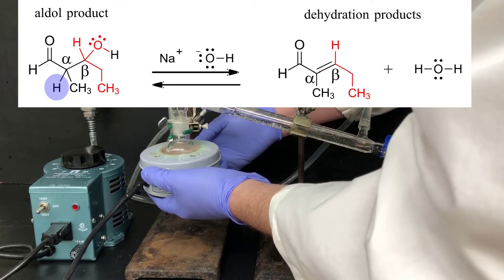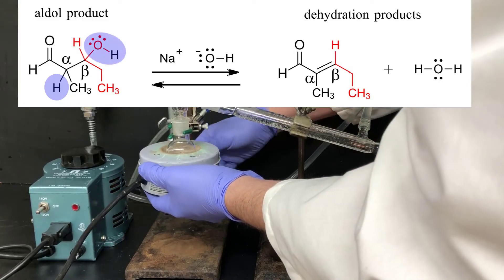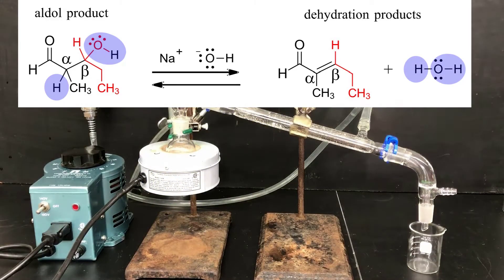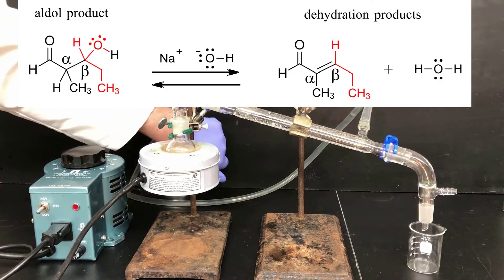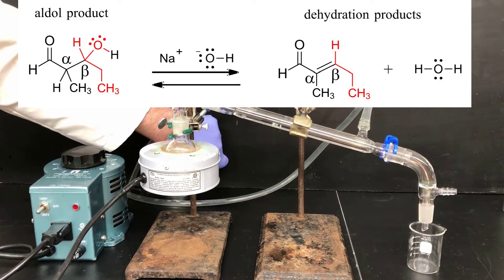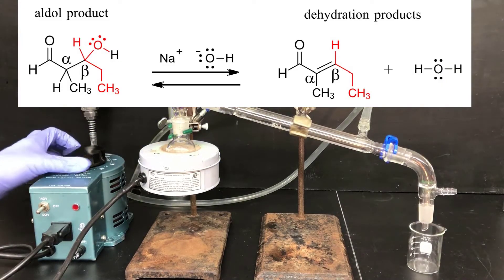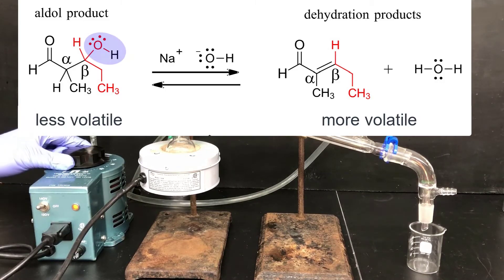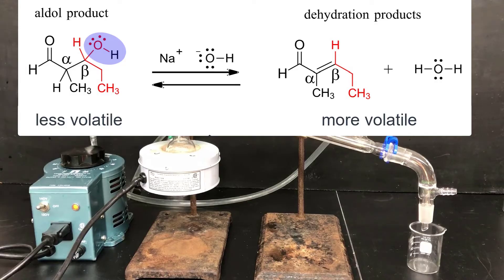The aldol product in today's reaction has an alpha proton and it's subject to a dehydration reaction where sodium hydroxide removes that alpha proton and hydroxide is eliminated. It's an equilibrium process where the equilibrium doesn't strongly favor products, so we need to help the reaction along by distilling the products off as they form. This works because the products are more volatile than the aldol starting materials — the OH in the aldol product makes it much less volatile with stronger intermolecular forces.